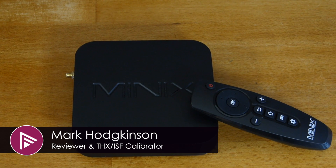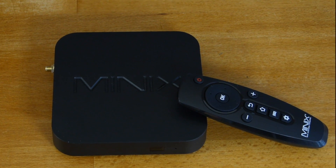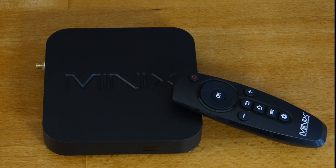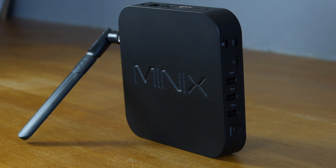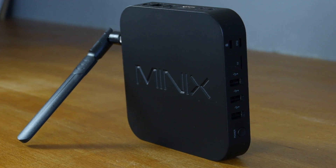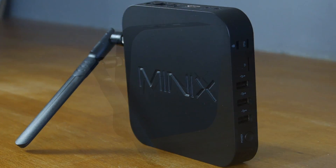Welcome to a video summary of the Minix Neo U9H Android Media Hub. You can read the full in-depth review via the link in the description or by clicking the card top right of the video. The U9H is Minix's flagship player for 2017 and retails for between £100 and £135 depending on where you shop.